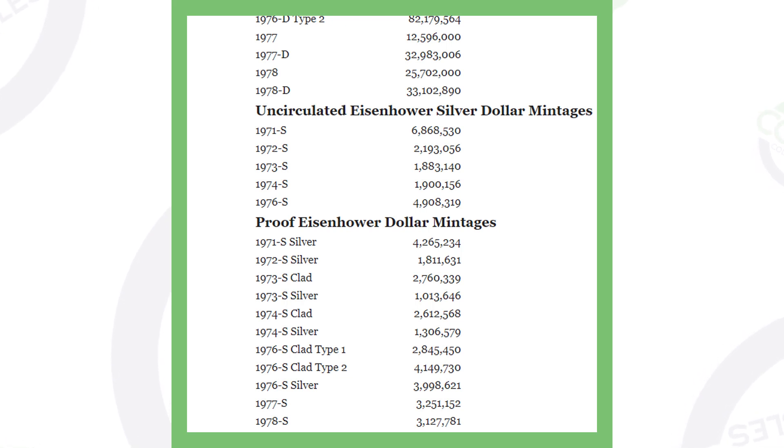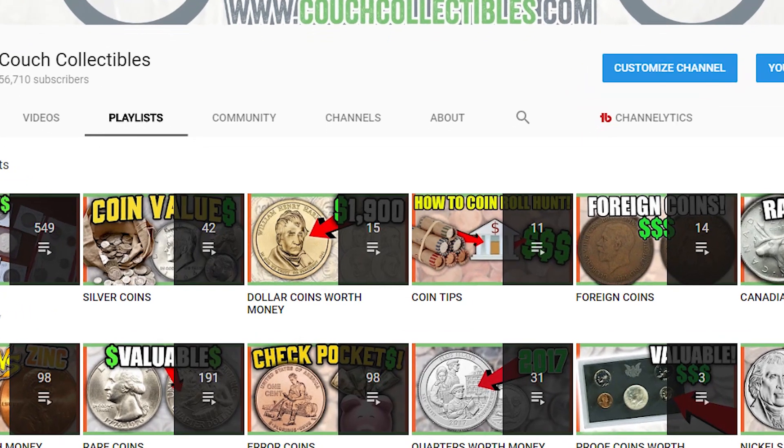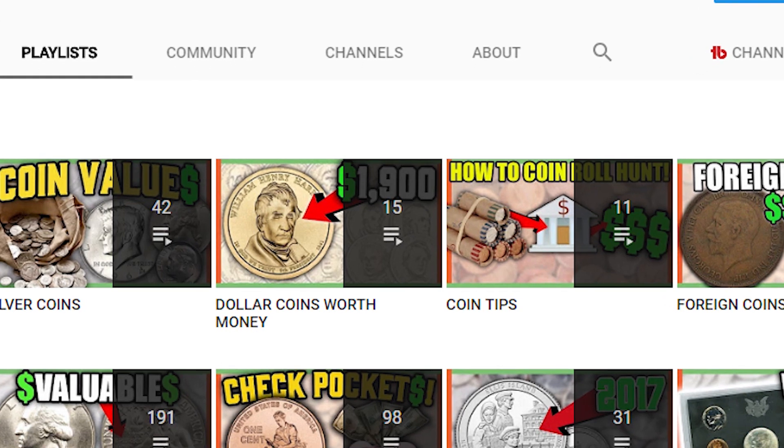If you look at the top of the screen, the 1977 D's — they produced 30 million, 25 million, 33 million — and those coins are not silver. I have done videos in the past on what errors to look for on Eisenhower dollars, so definitely check those out.